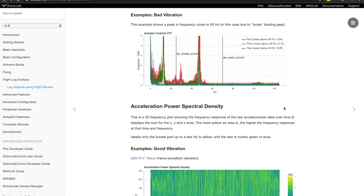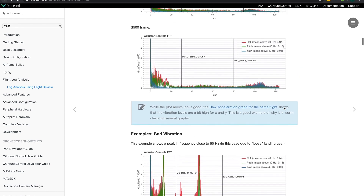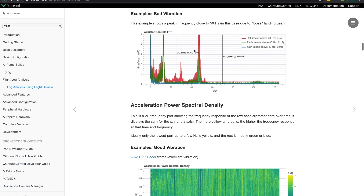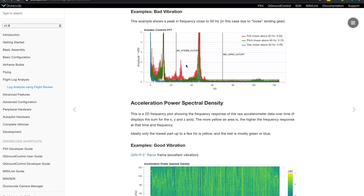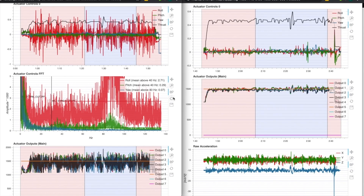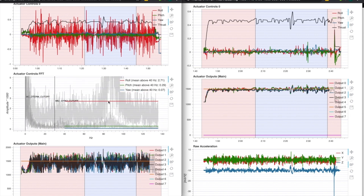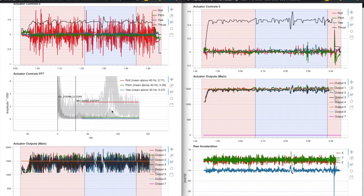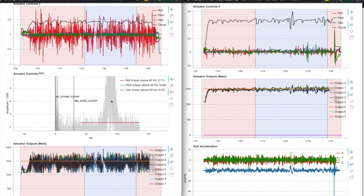The flight review documentation has some great examples — very helpful charts of good and bad vibration. Focusing on the actuator controls FFT chart that shows an example of bad vibration: the goal is to have a maximum peak below 20 Hz in a good vibration scenario, and you can see we're nowhere near that. I think we have a peak here almost at 90 Hz — this goes way up, so it's definitely not good.